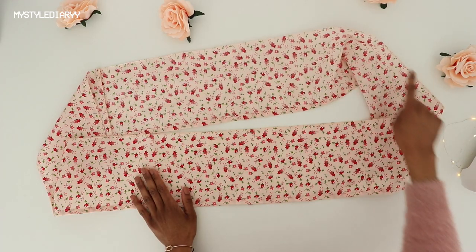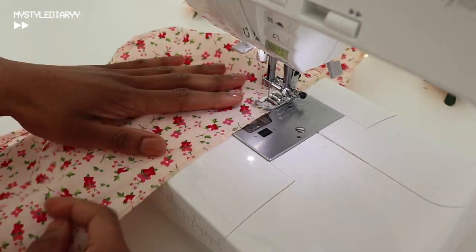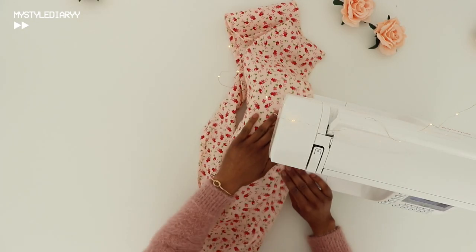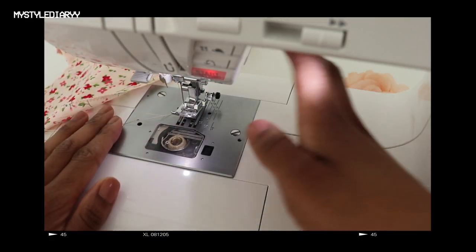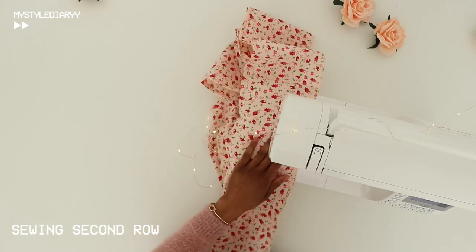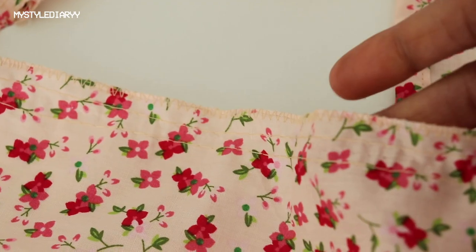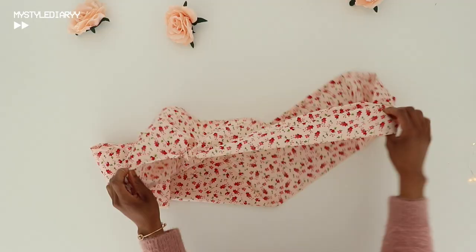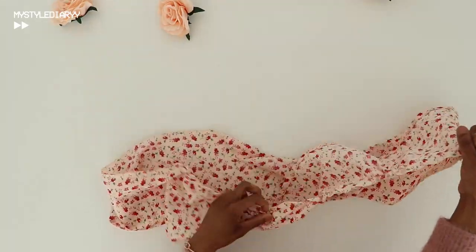Now sew the basting stitch for gathering. Change the stitch length to the biggest one on your sewing machine. Leave enough thread when you start and end sewing, and do not back stitch. Once you're done sewing all the way around, pull the thread until it matches the top section.